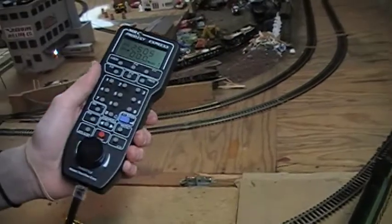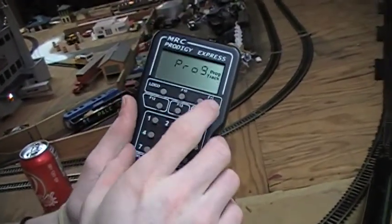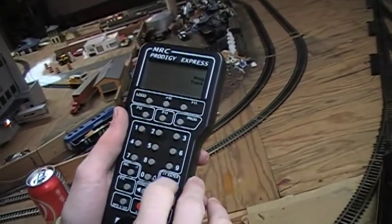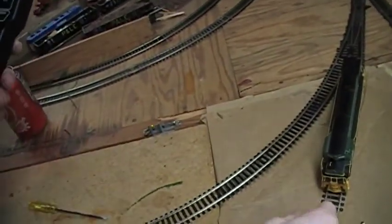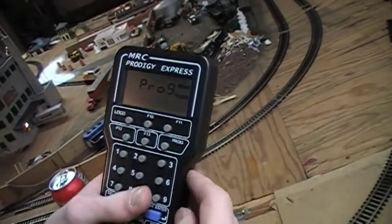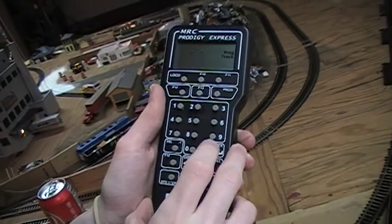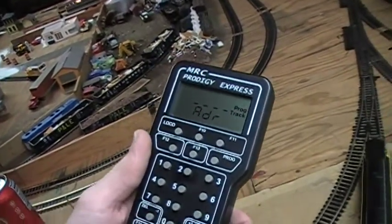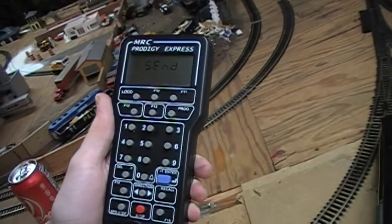To program an engine, step one: put your engine on the program track, all four wheels, isolated. Press 'Program' on your cab — select 'Program Track' and it'll flash. Press enter — the blue button. It's flashing 'address,' so that's the engine's address, what you want to call the engine. We type in 801, and it'll send that to the decoder through the track.